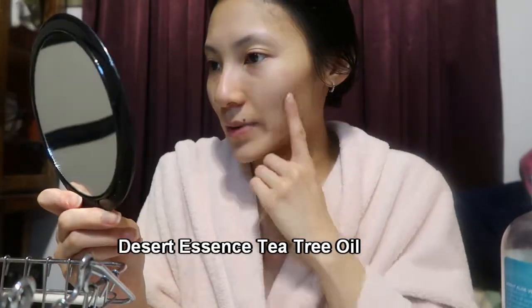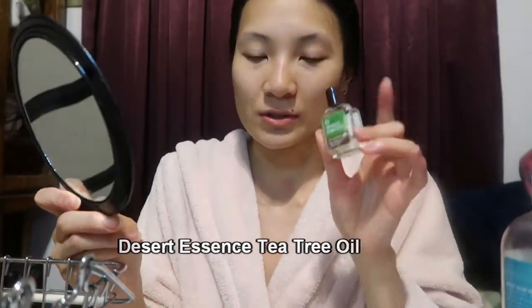Now that I have my serum on, I go in with my tea tree oil. Anywhere I have a rash or a pimple, I put the tea tree oil on it.